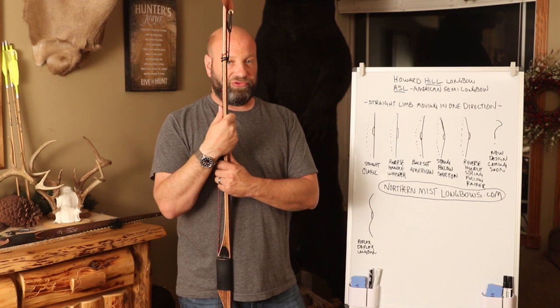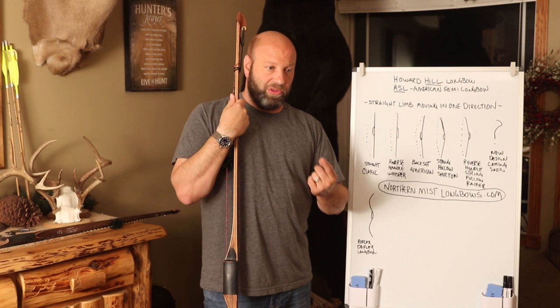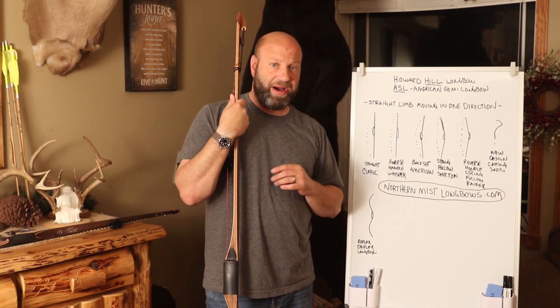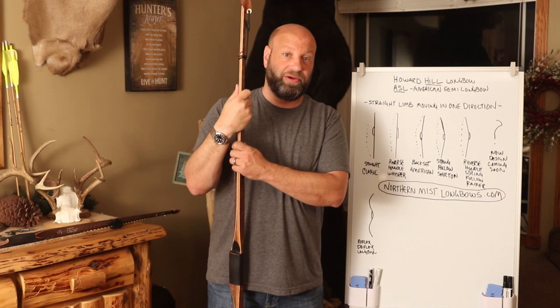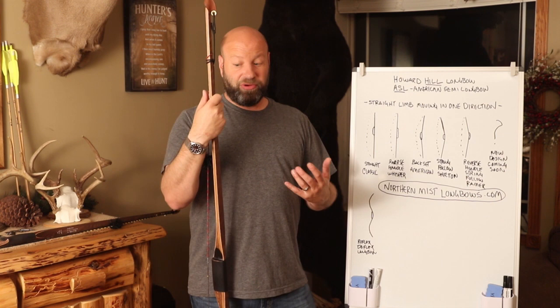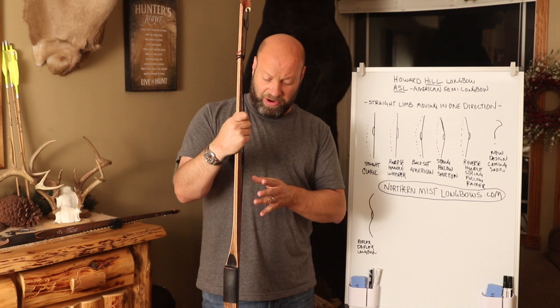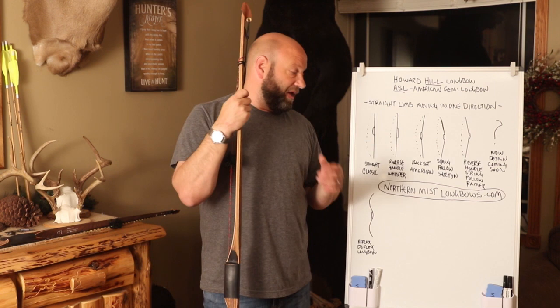As for downsides to an ASL or Howard Hill style bow — I hear people talk about stacking. I have never seen a bow that stacks come out of Steve's shop. There are other bowyers out there, some making great bows, some not, and that goes for every category. A good bowyer will build it so it matches your draw length correctly. There's a lot more to it than just gluing wood and slapping on fiberglass — tapers, wedges, power wedges, efficiency, fade outs — a good bowyer handles all that.